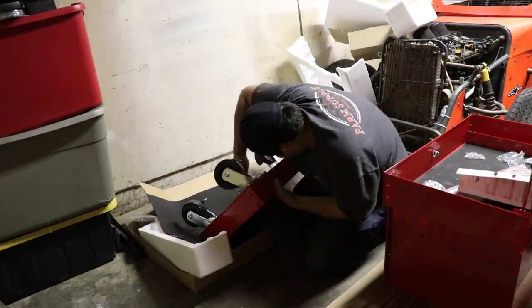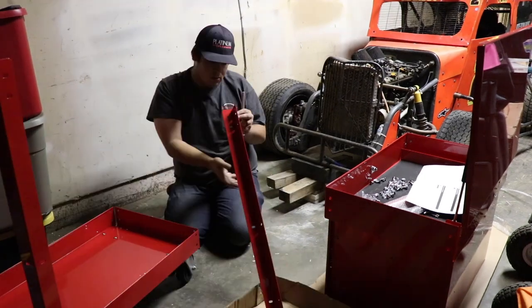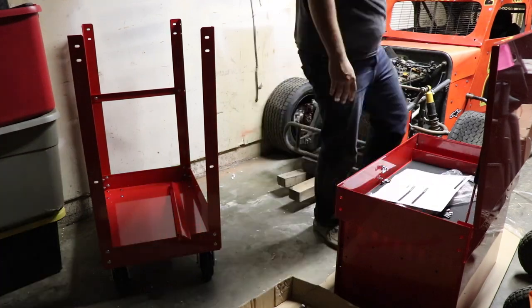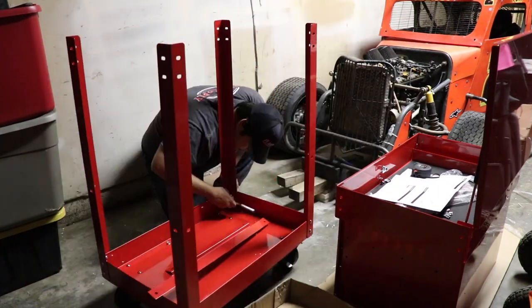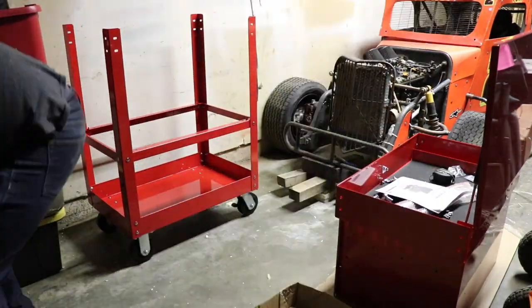Keep in mind as we go through this, in no way is this all my tools. This is kind of just one project build. It's going to be living with the race car and going wherever the race car goes — out to the track and when I travel. I do have other tools that I'll pick from when I'm at home or at my uncle's shop.